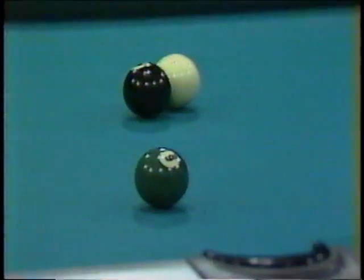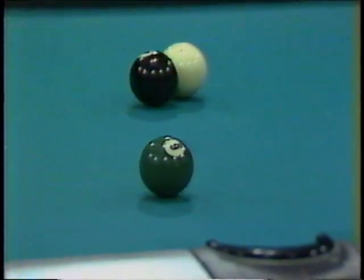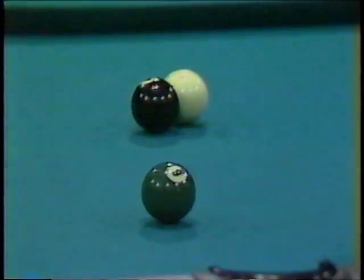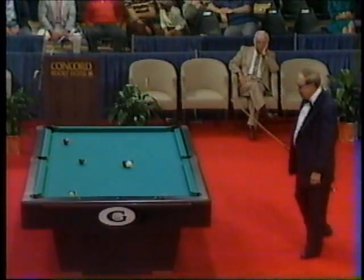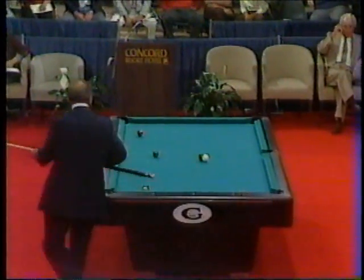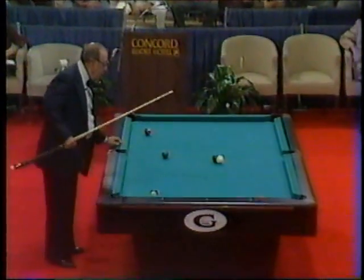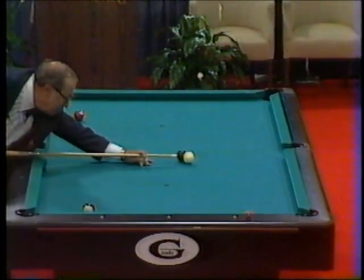It has not gone well for Jimmy Karras — he's been shaking his head. He's tied one game apiece with Irving Crane. Crane won the first set in seven ball. Karras needs this to pick up the ten points and a chance for the other ten — they would go to eight ball. This is a tough spot he's in now. He's talking to himself, and that's usually when you're in trouble. He might make this.